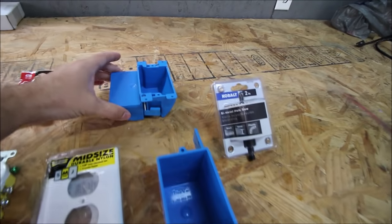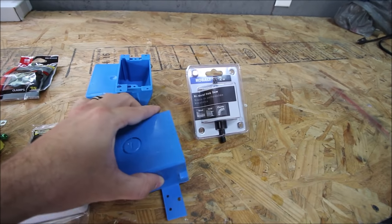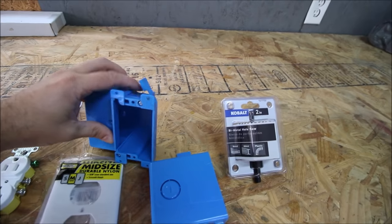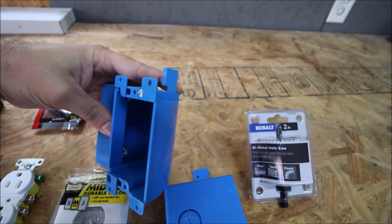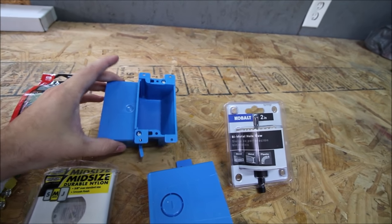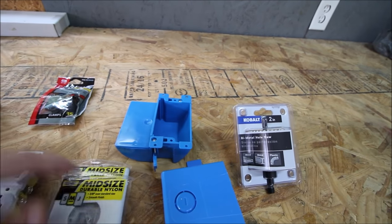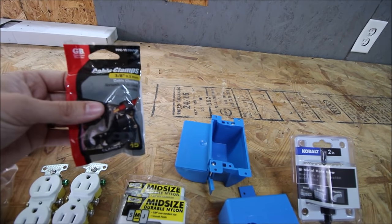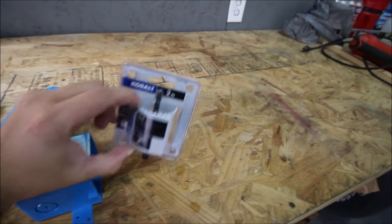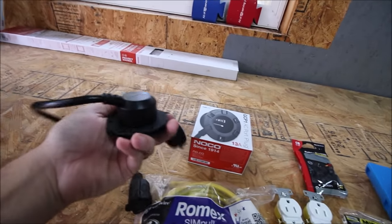I have two different electrical boxes. This one is going to go up by my bed. This other one I always call a sheetrock box — it's got little flaps that when you tighten the screws, it tightens up against the paneling or drywall. I'm going to use that one in the rear. Here's also some cable ties, some clamps to clamp the wire to my bed frame, and a two-inch hole saw for the exterior plug.